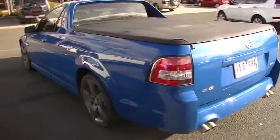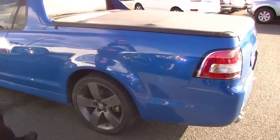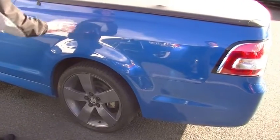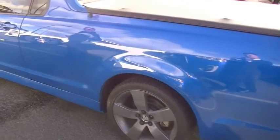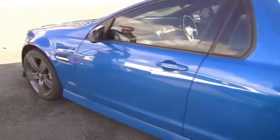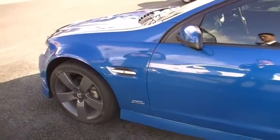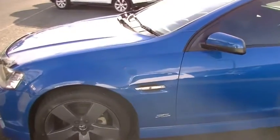As we come around the passenger side, it presents fairly similar to the driver's side. The only thing I'd probably note is a couple of little touch-ups have been done just there — cosmetic, but I like to point them out so that you're aware. The alloy wheels, having a good look, are pretty much unmarked on the left-hand rear and left-hand front as well. So the overall presentation of the exterior of our example is fantastic.